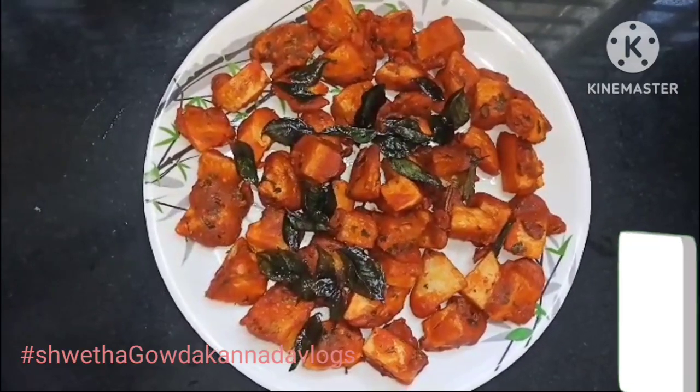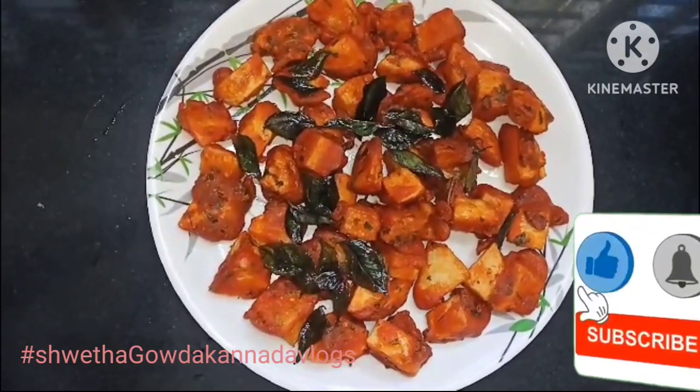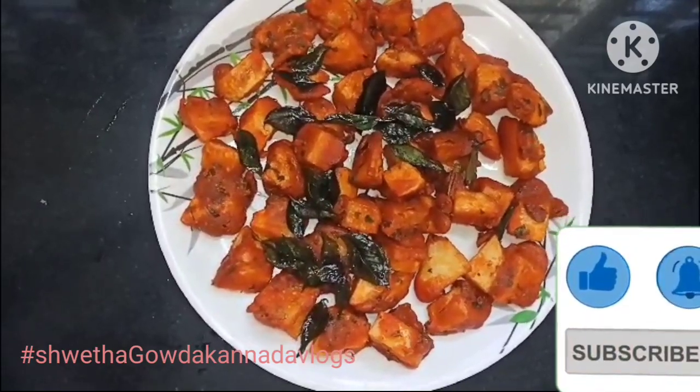Please like, share, subscribe, and support our channel.